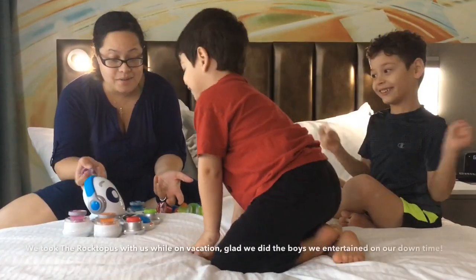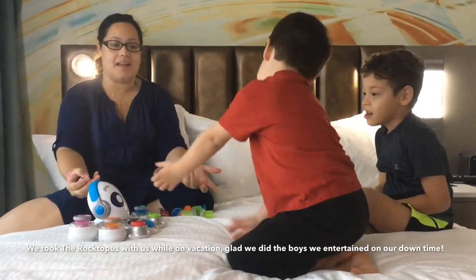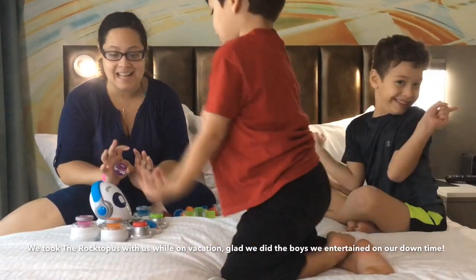Hi guys, so this is the Rocktopus, and we got it from Fisher Price. We are here and we're going to show you guys a little bit of the functions that it has.